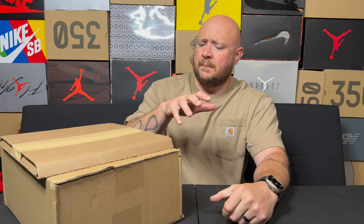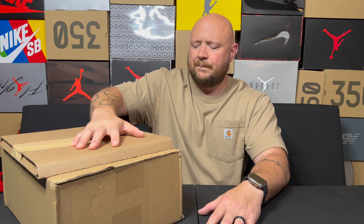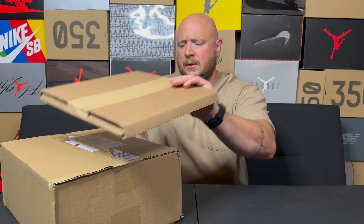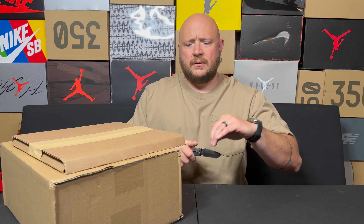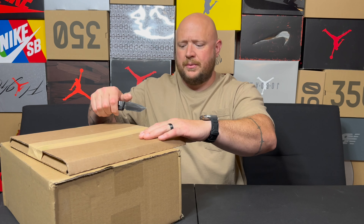Welcome back to another video guys, Senior here. Been waiting a while for this to come in. I'm not going to wait any longer for the last piece because I believe it's probably another two or three weeks out. I've had this for a while, just got the other package in, so we're going to check these out.